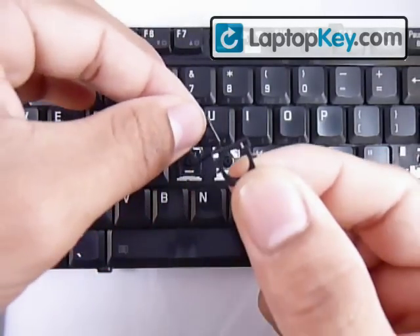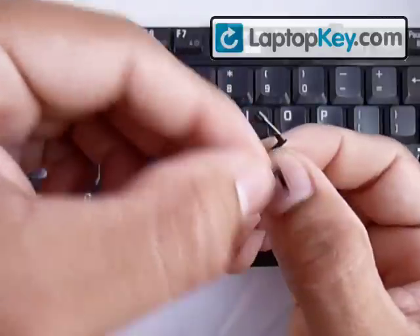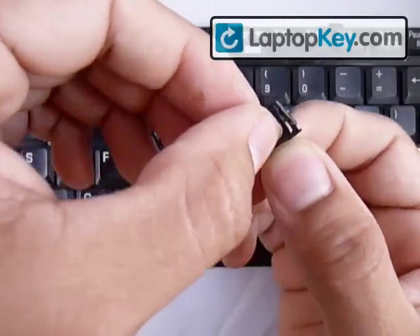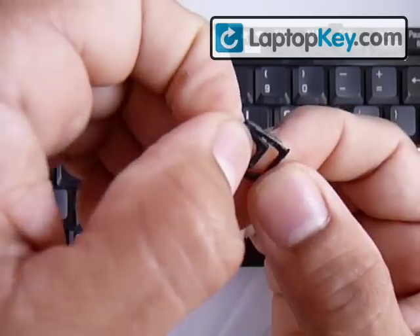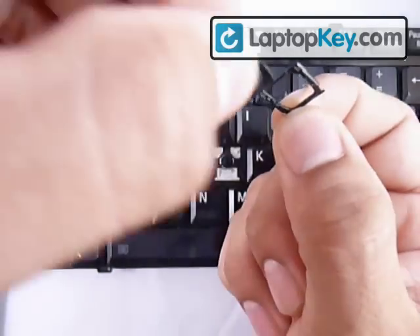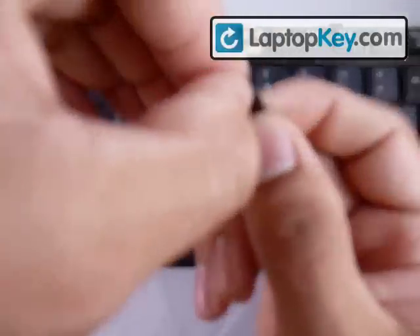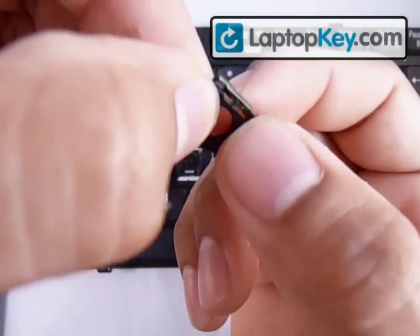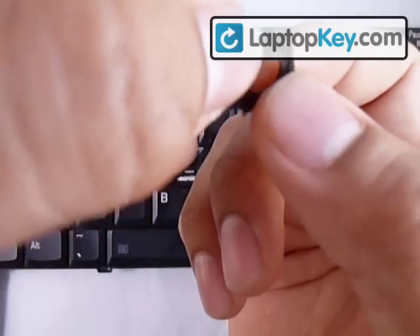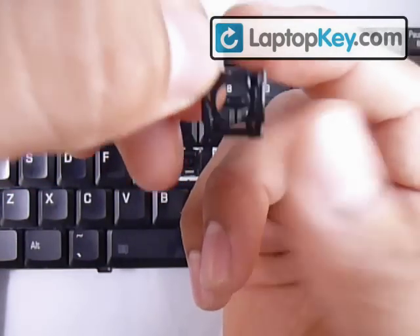What you want to do is put the small piece over the large piece and put the two together by placing the bottom bar of the small piece underneath the bottom bar of the larger piece. Once you have that, click the two side sticks into the side holes of the larger piece. Now it's all one piece.